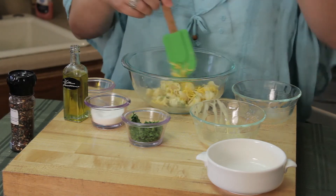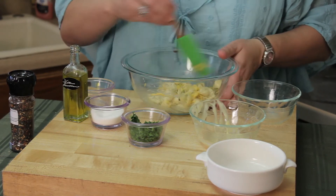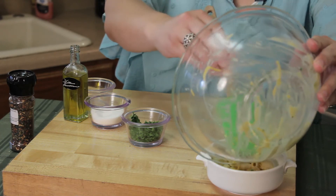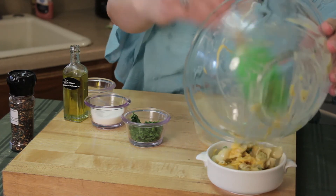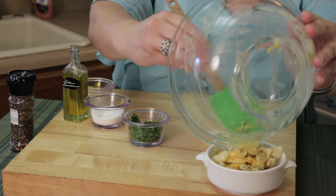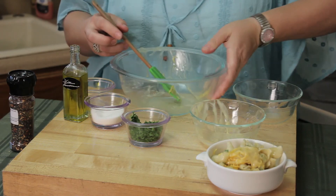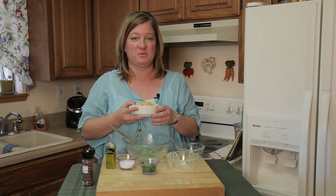You can eat this cold — it would be pretty yummy, just kind of like eating a cold pasta salad. Or you can go ahead and put it in the oven or toaster oven. I wouldn't recommend a microwave; most chefs aren't really big into microwaves — they don't give a good, lasting heating element to it. You can pop this in the oven at 350 for about 10 to 12 minutes.